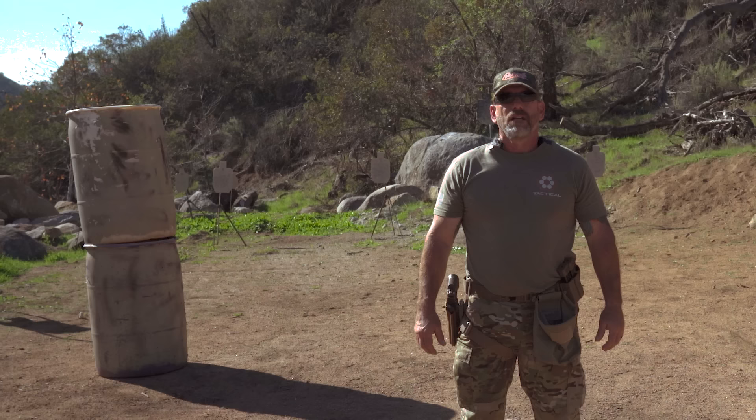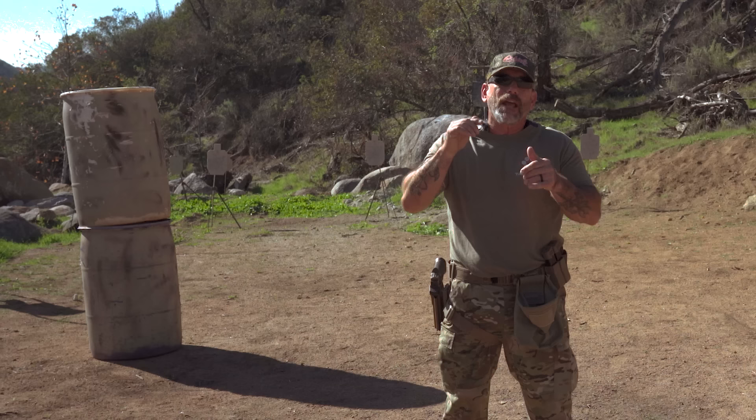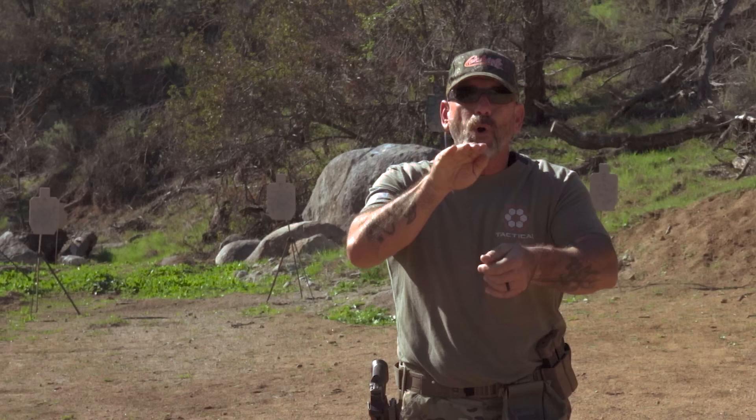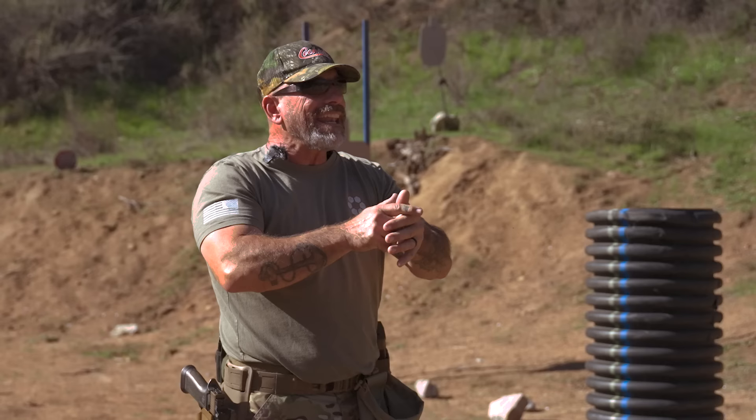In previous videos I talked about point shooting and I got a lot of questions about whether that replaces good marksmanship or not. The short answer: no. It's reps. The reason the bullet goes where I point my thumb is because I've built my grip and I've done that so many times while looking at the sights. You get those reps in, and now I know where that gun is pointed.